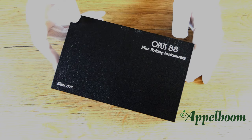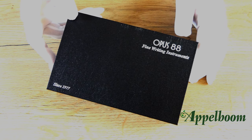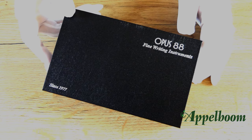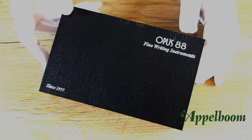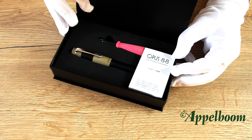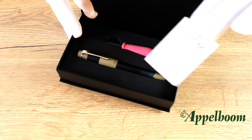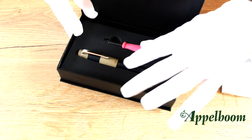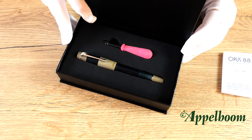The Opus 88 Coloro pen comes in a black cardboard box which has a leather look-alike print on it. On the top right side of the box, the logo of Opus 88 is embossed, while on the left side you can find the founding year. The front of the box lid has a magnetic closing system. When you open the box, the pen lays in a foam inlay to prevent scratches or movement. Also included is a glass eyedropper and a small booklet with information about Opus 88.